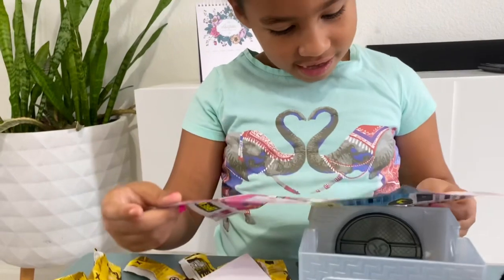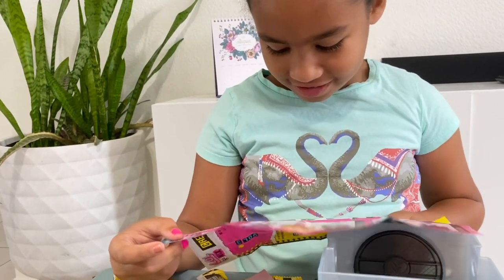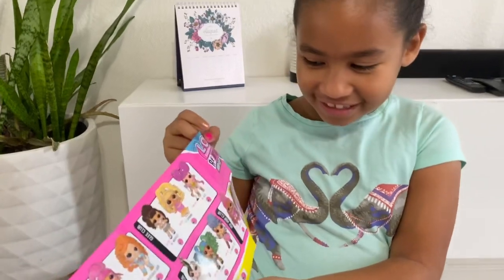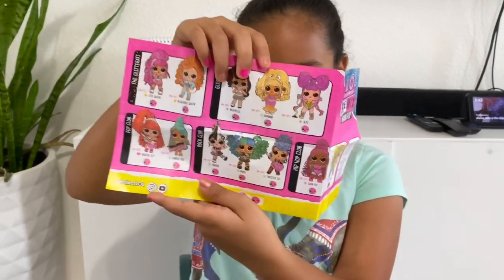Her name is Brody! Brody. What's her name? Brody. Alright, right there — that's her. And these are all the ones I could collect. Look at that.